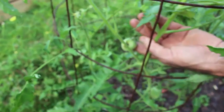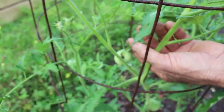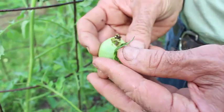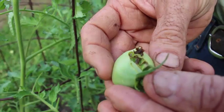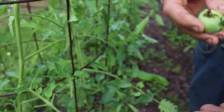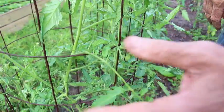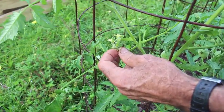See this tomato here? They've already ate the side out of this tomato, so that's got to go. We can't leave that on there because it will never, ever make a tomato. It's done been ate into and ruined, so we have to get rid of it. They've ate the tips of the flowers off there.